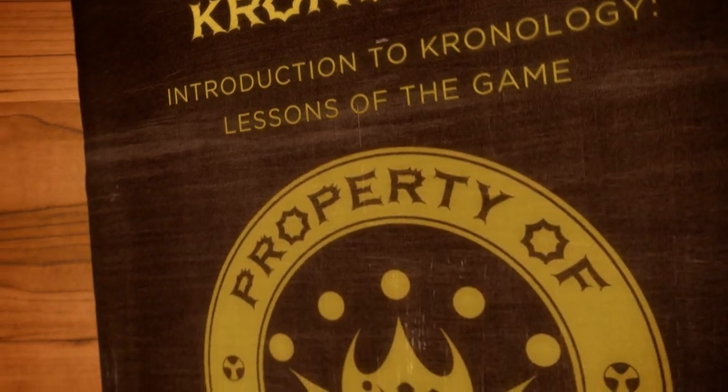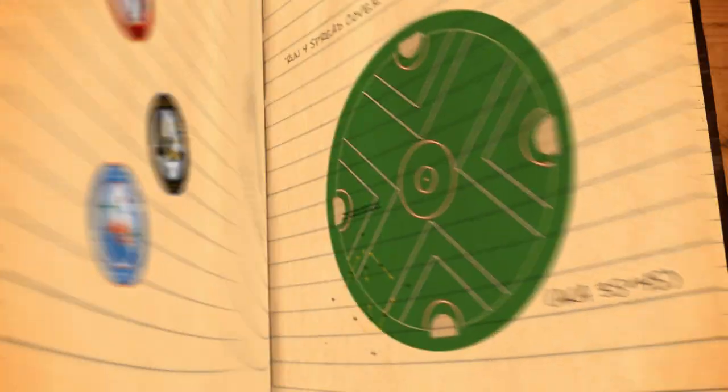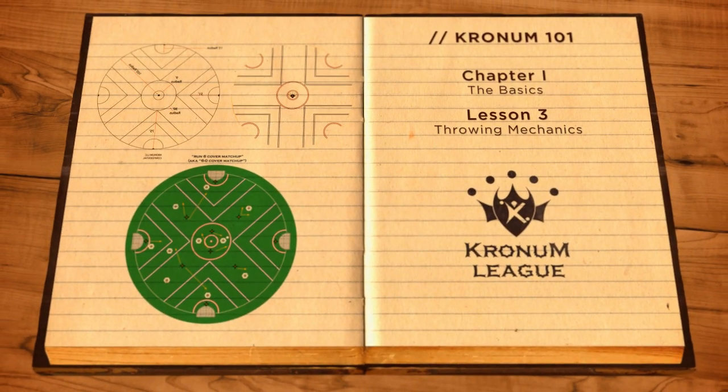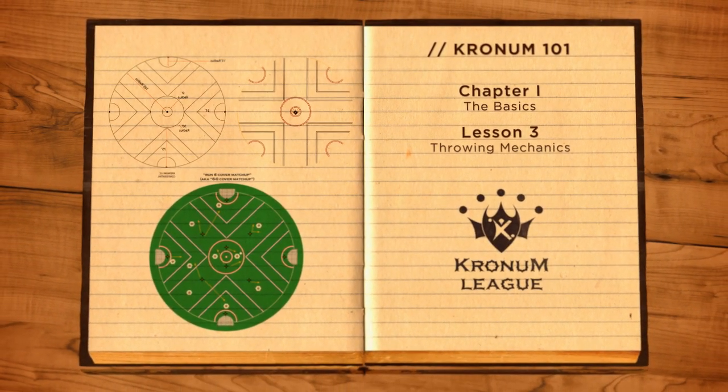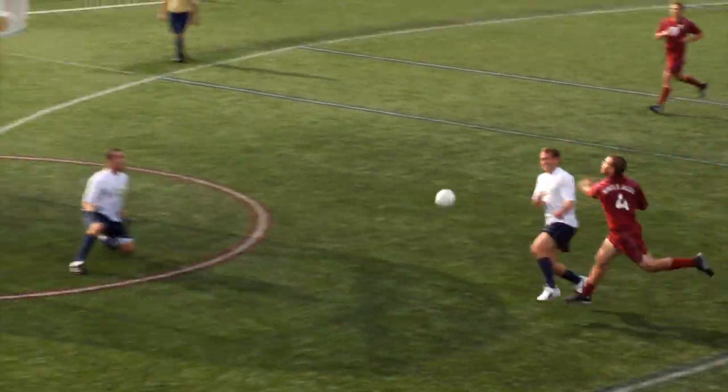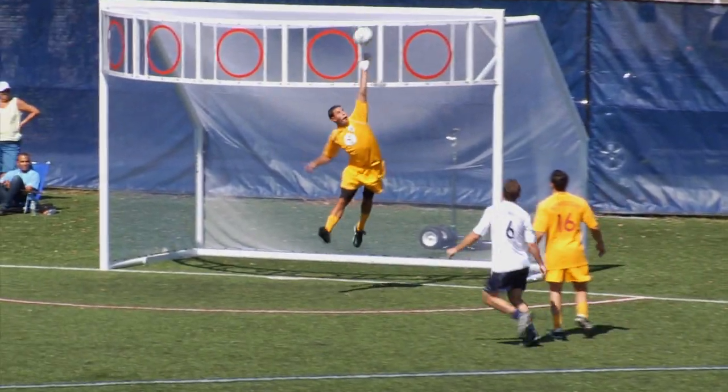Cronum presents the rare opportunity for a wide range of athletes with different skill sets to coexist on one field. Throwing is a core skill in Cronum, but a player must master a new range of throwing techniques, each evolved to suit the demands of a new game. This tutorial will coach you in the three prominent styles which have emerged thus far in the Cronum League.